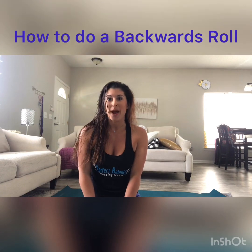Hey guys, this is Coach Alexis and today I'm going to teach you how to do a backwards roll.